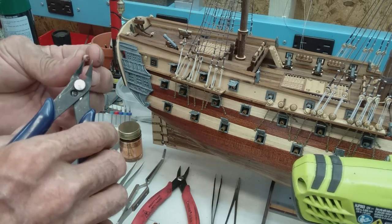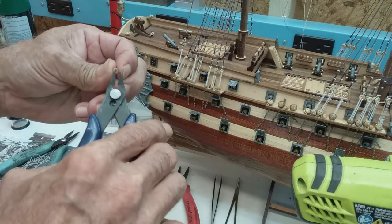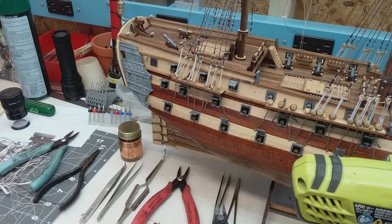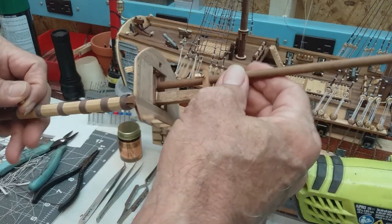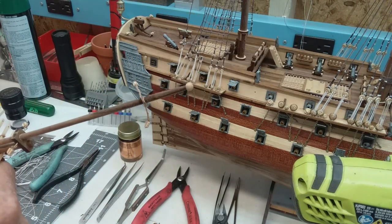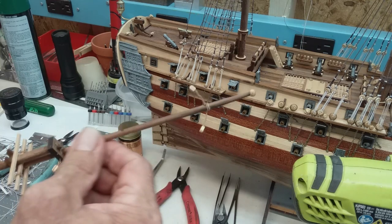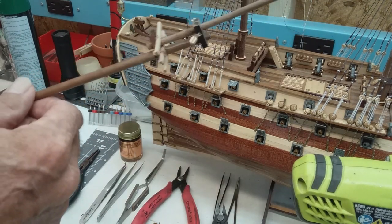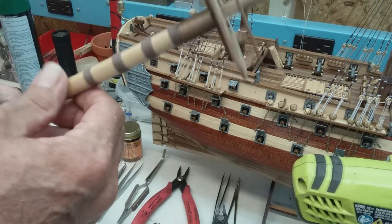Hey everybody, today we're going to do a little repair. This finial is like the ones on top of the mast. This is the front foremast they call it. And right there on the end is a little wooden finial made out of bass wood. And then there's a little bit of balsa wood — that's what this paneling is here on the lower end of the mast.